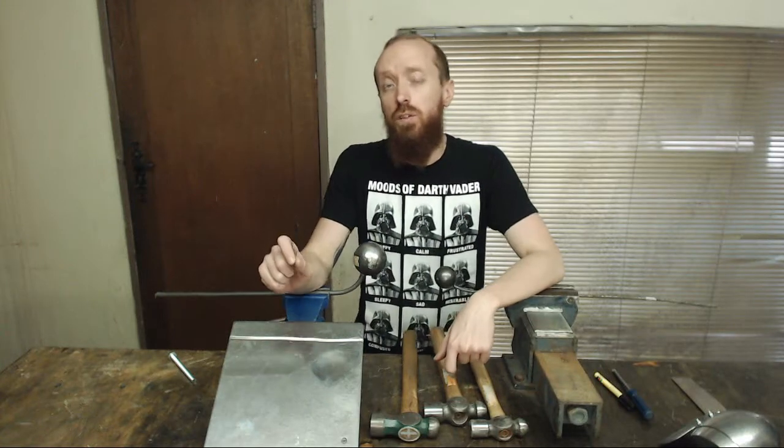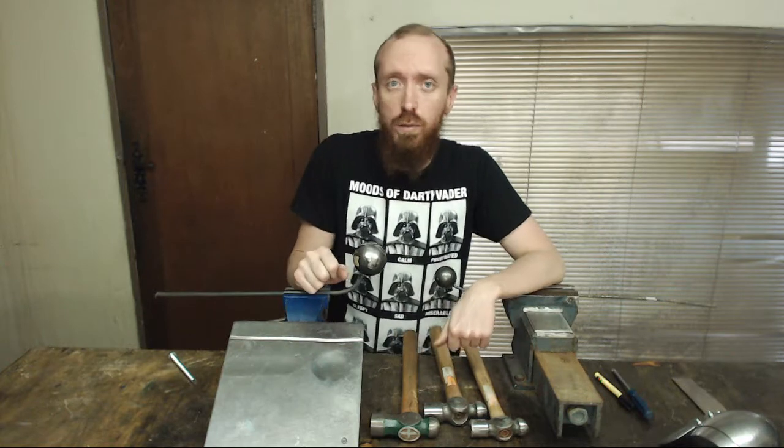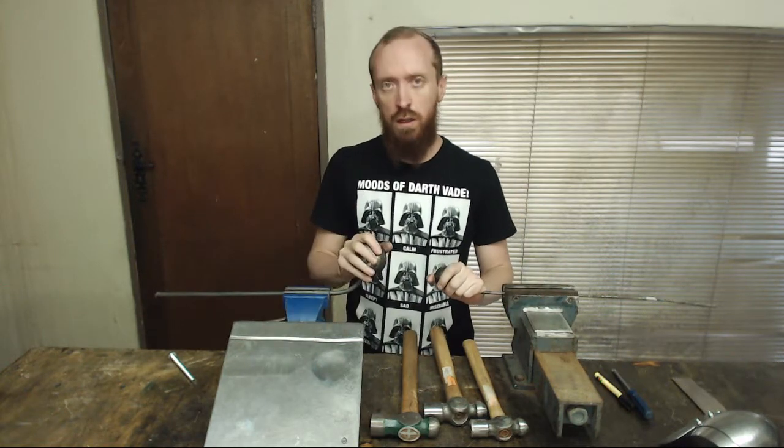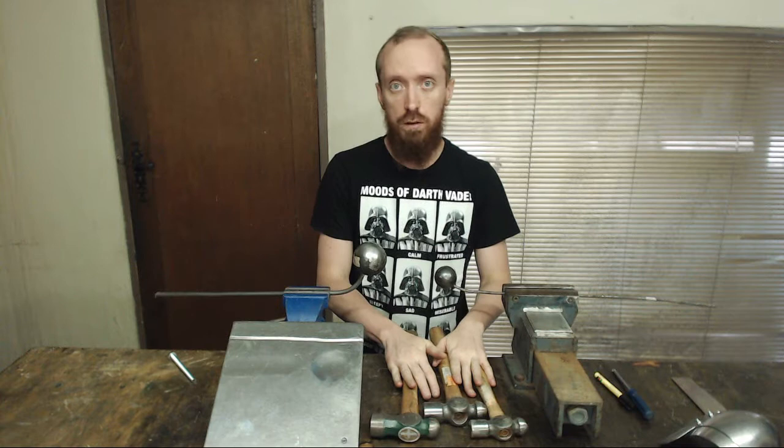Hi there! This is part 2 of the series of videos I'm doing to show you what tools I use to make an arm. Today we will be going over the anvil type objects, stakes and hammers that I use to do planishing and to form my metal.